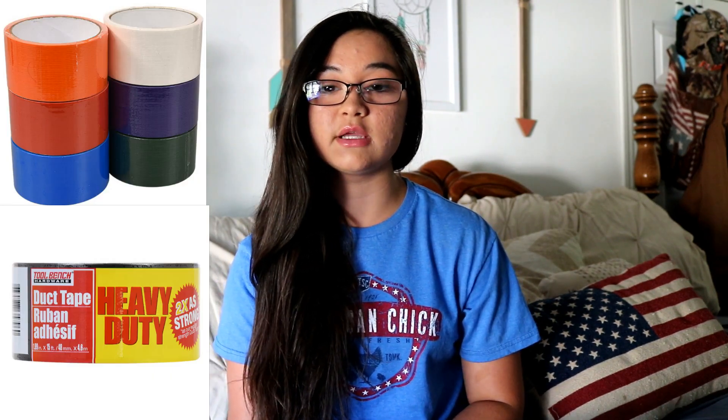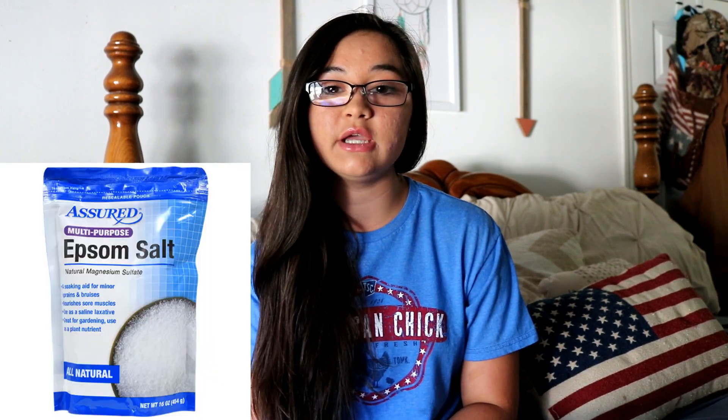The next thing is duct tape. You can use cute duct tape to decorate your containers, and I use duct tape for a lot of things in the barn to fix stuff — it's something I use a lot around the barn.